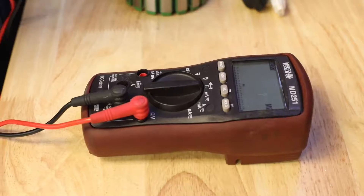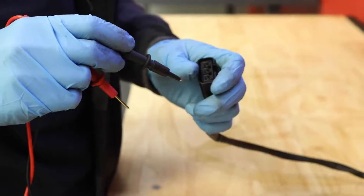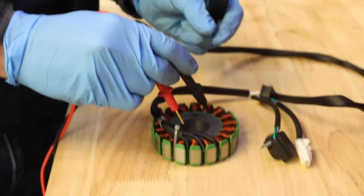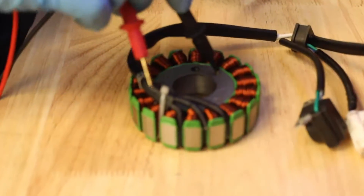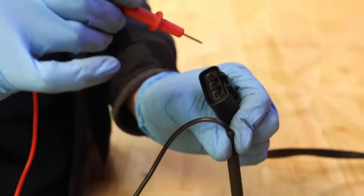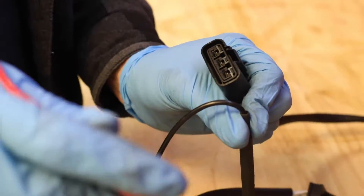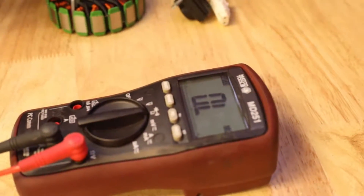We can also check this stator to make sure it's not shorting to ground. We'll ground out one lead right here on the body of the stator, and the other lead will go across each pin. What you'll want to see on your meter is OL, or open line, because at this point we want to show no resistance whatsoever.